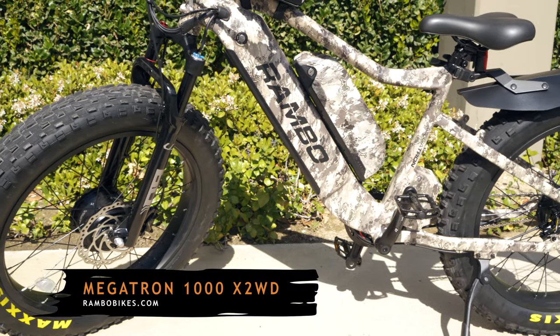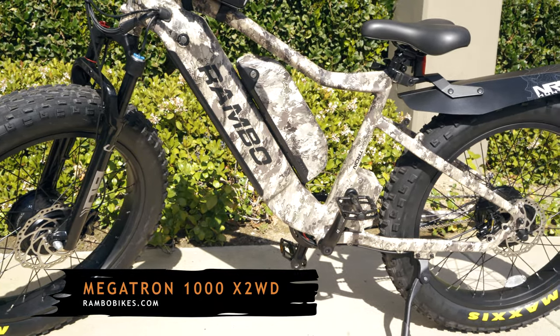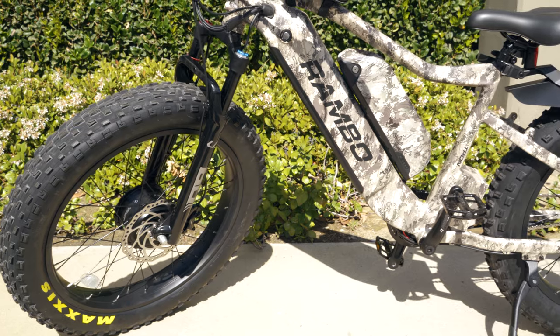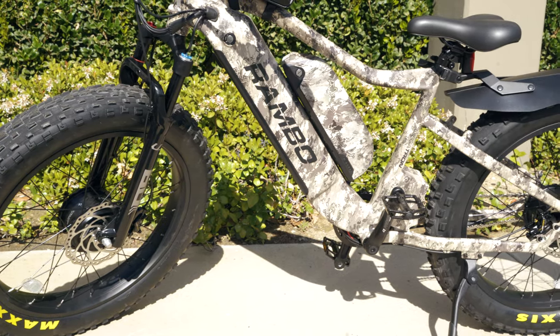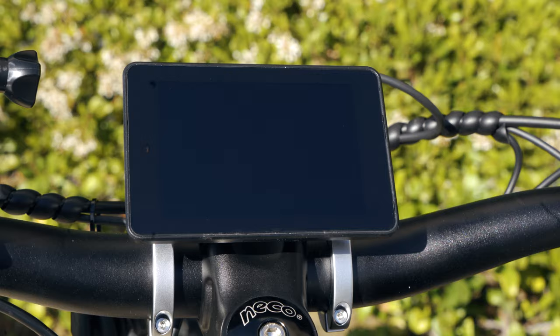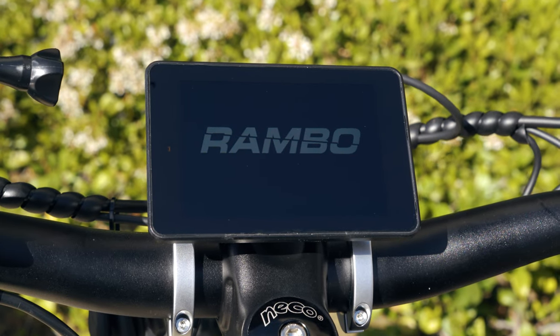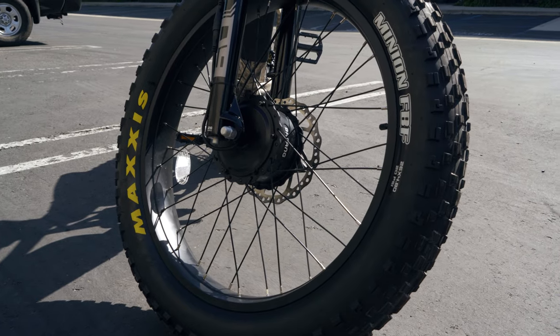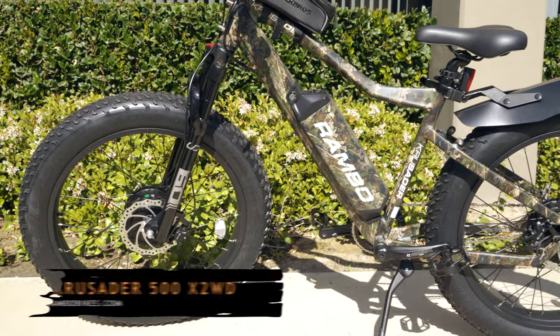We have the Megatron 1000 — here it is, the big brother to the bike we showed you earlier. This one only took about 15 to 20 minutes to put together because we'd already figured it out on the first one, so these things are super simple to assemble. A couple of things we noticed: obviously a different color camo, but importantly it's got a different screen, billet buttons, and a larger battery. There's also an extra box I haven't identified yet — as soon as I find out I'll let you know.